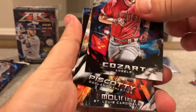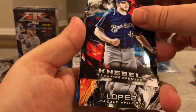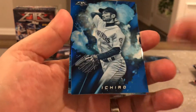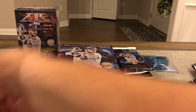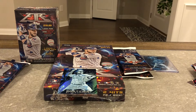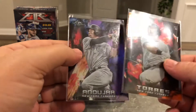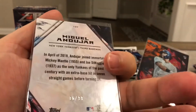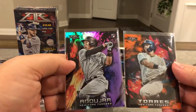Castro, Cozart, Piscotty, Molina. Then we got Ichiro blue, Mike Trout blue, and a rookie card numbered — nice, 16 out of 99. So I guess maybe this one's orange, this one's purple, but that one's 16 out of 99 and this one's out of 299. They're both rookie cards, both numbered.